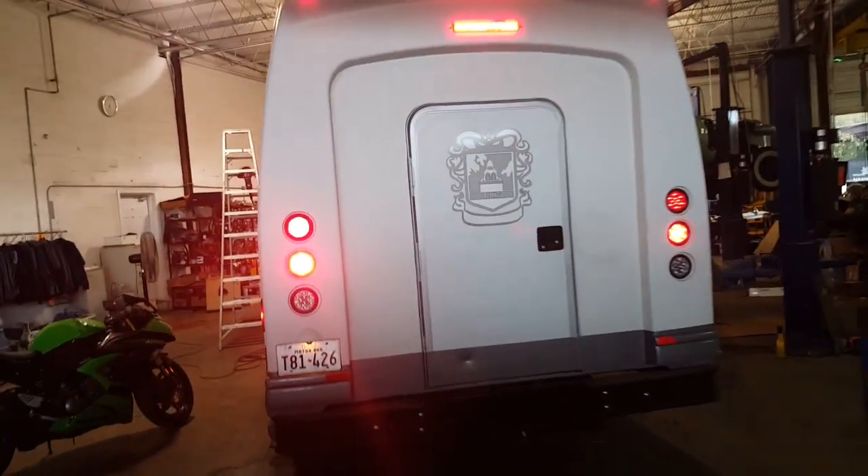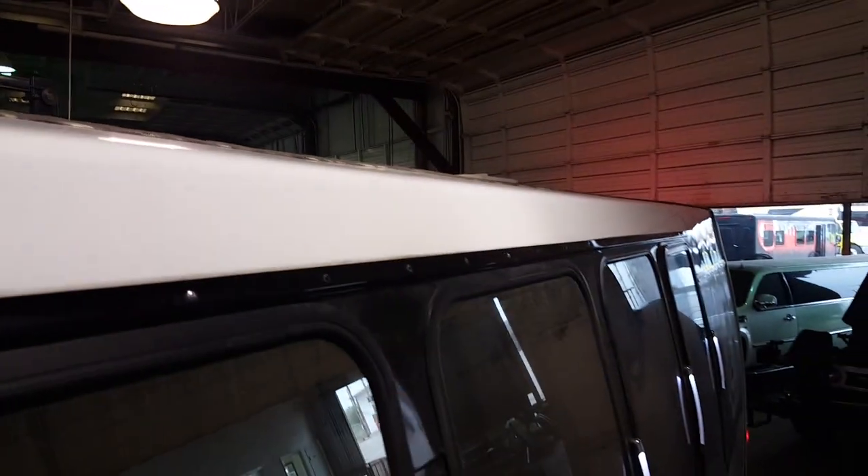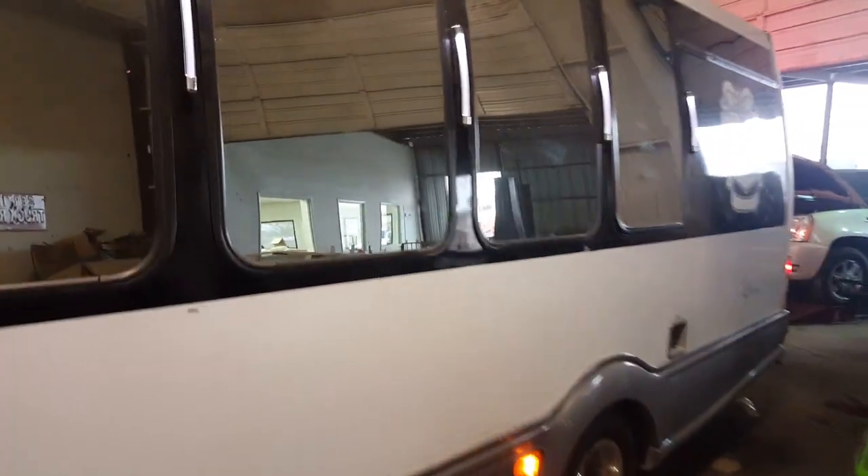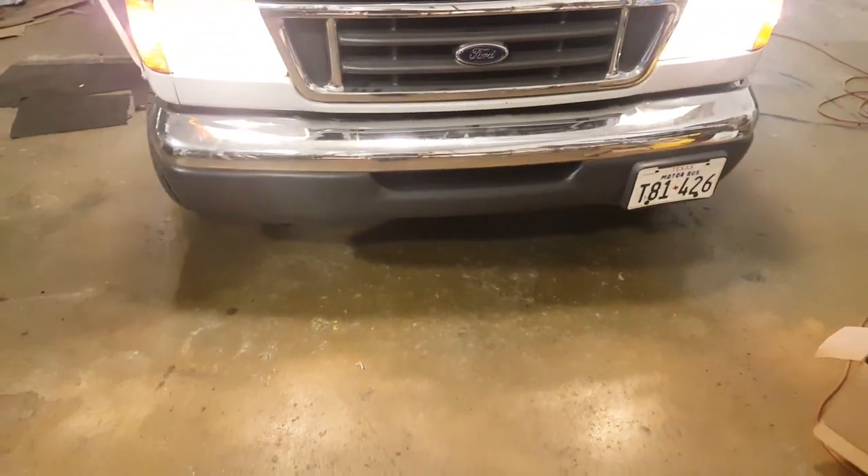That works out really good. We're also working on the top — you can see it better from here — and that's coming out really nice. All this is getting buffed out and detailed. It's a lot of compounding work to get the old sticker residue and dirt out, but it's coming out like new. If we don't like it, we can repaint the whole thing, but overall it's a really good-looking machine. We also have all new LED opera lights and they really pop. We took off the front bumper and repainted the lances to get them fresh.